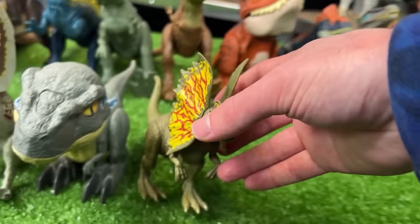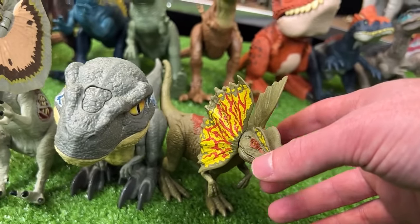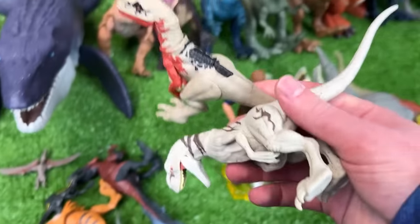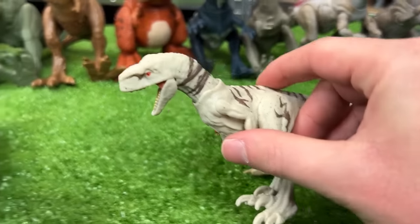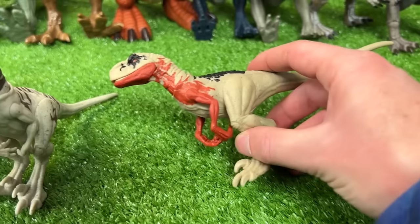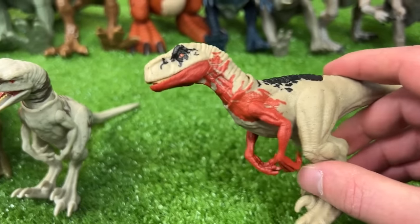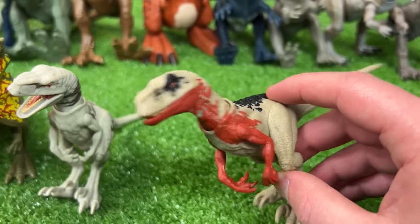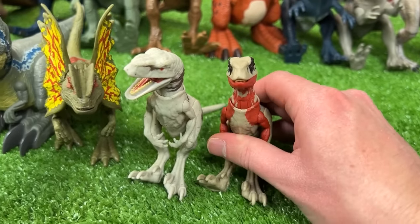So let's set this Dilophosaurus down next to the Velociraptor Blue. We've only got a few small figures left — I've got two Atrociraptor figures: this first one is in the classic white and tan coloring, and this other Atrociraptor is brighter colored with some red on its arms, its neck, and its chin. We're going to set these two up next in line.